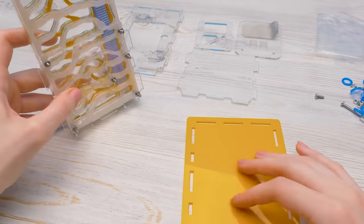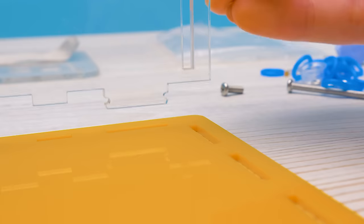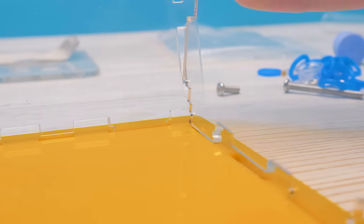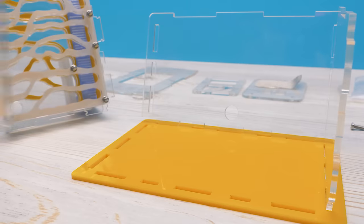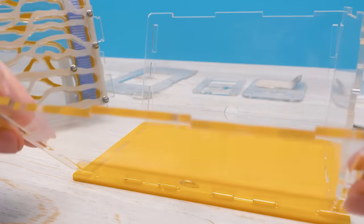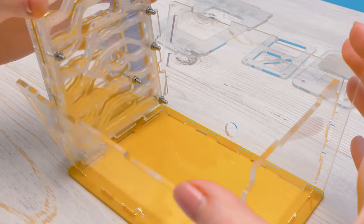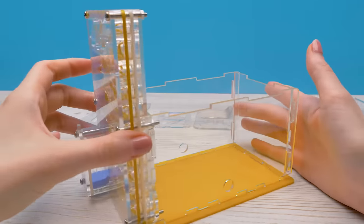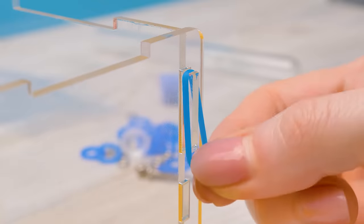Let's set this aside. We'll take the base and attach transparent walls to it — the right wall, then the third wall attached carefully. And now comes an exciting moment: we're connecting the rooms to the house. I feel like an ant builder! To make the walls hold, we'll fix them with rubber bands.